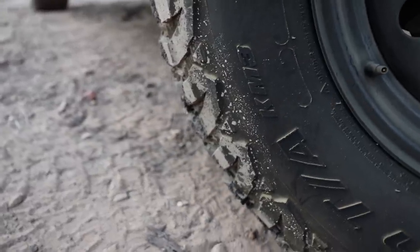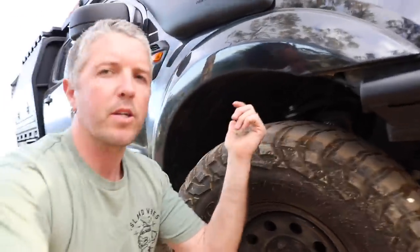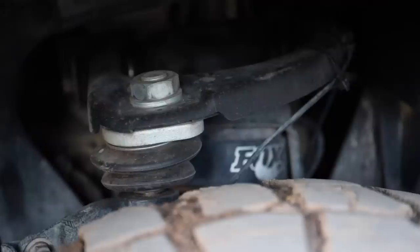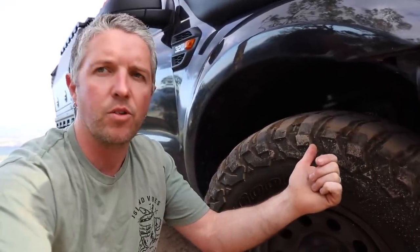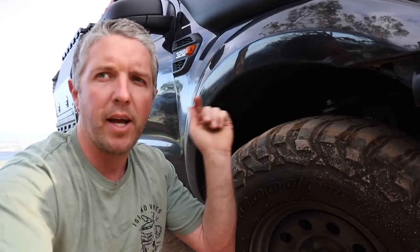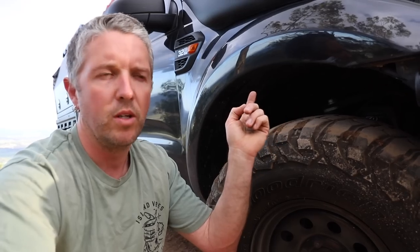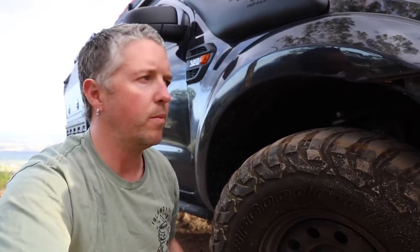With the front suspension, I'm running Super Pro upper control arms. If you've watched earlier videos I did do an install video on those. I did swap them back out to the Blackhawks again, but I'll change them - I think the Super Pros are better. I may change to the Tough Dog ones eventually, but for now they've fixed all my tire wear issues.